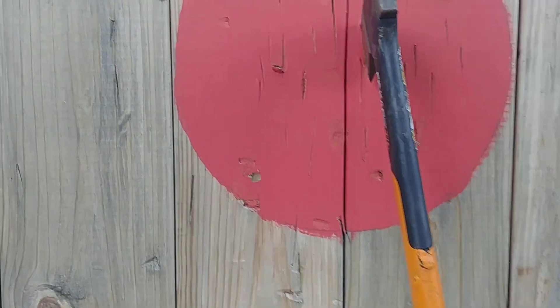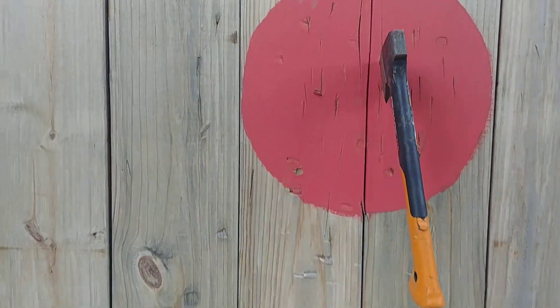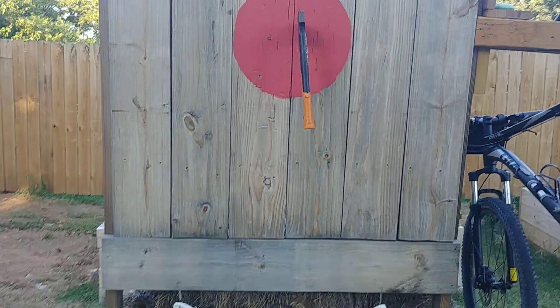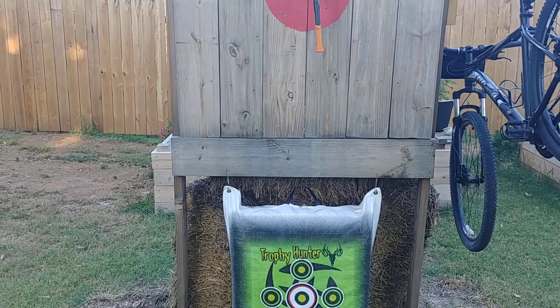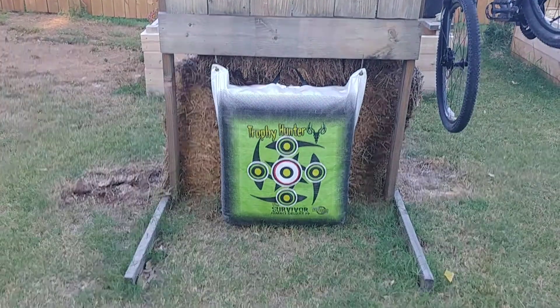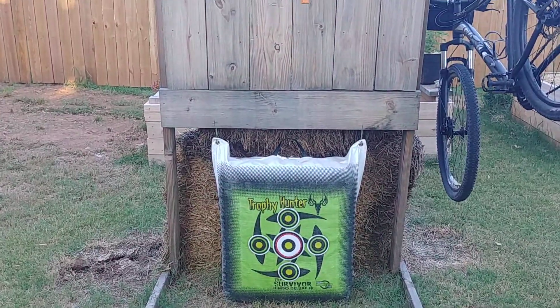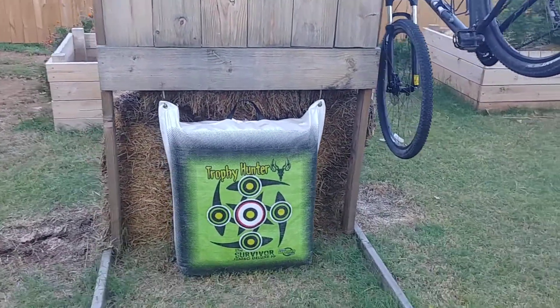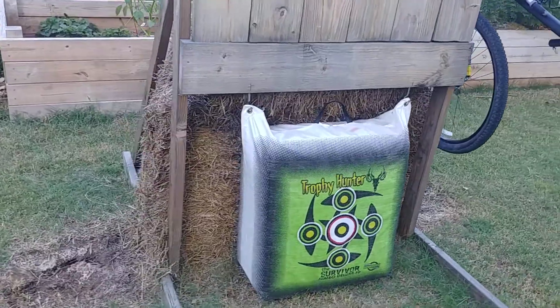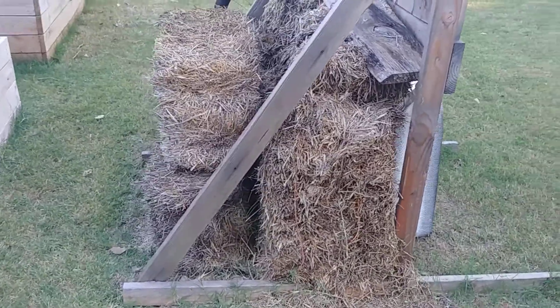If you'd like, I can add building instructions on how to do this. The stand is just about eight feet tall. Where the bag hangs off, I've got two hooks down there just holding up the bag. The bag looks like it's resting on the ground but it's just barely hanging, and I've got six square hay bales behind it to make sure nothing goes through.